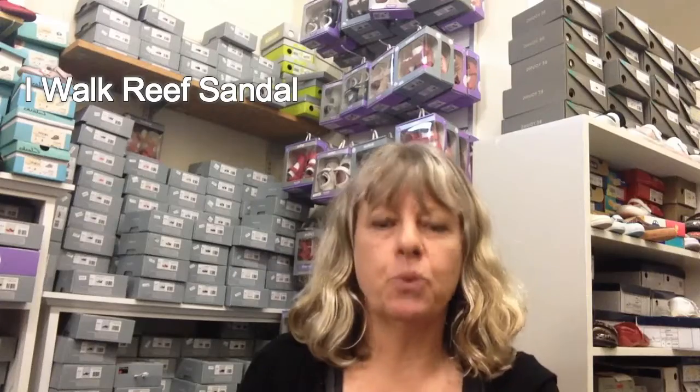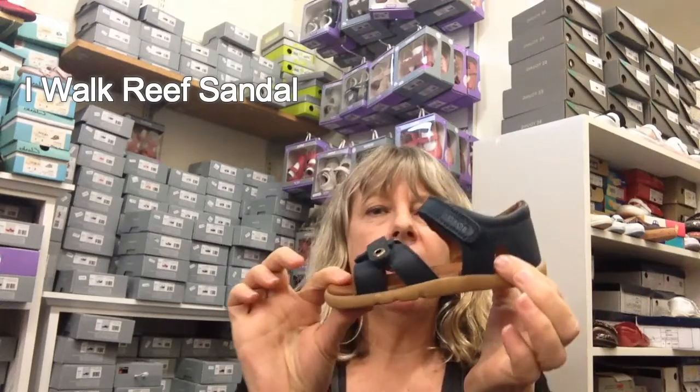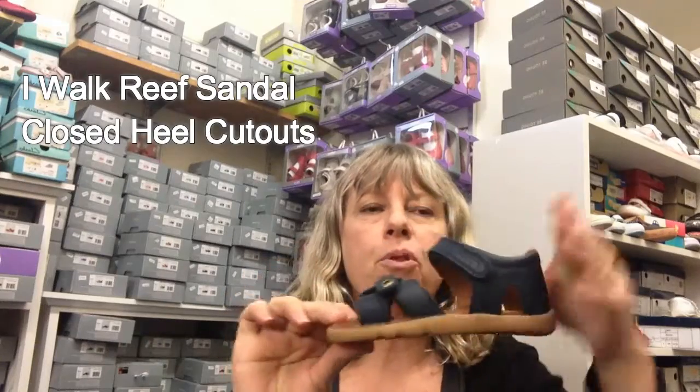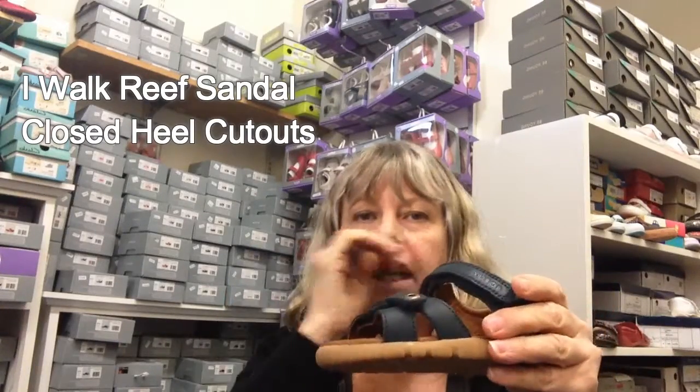Hi, Amanda from Foot Forward Shoes here at KidShoesNZ.co.nz. Today I'm going to run down the boys iWalk open-toe all leather sandals. This is the Reef in blue — it's got some cutouts on the side for a little bit of aeration, but a good solid back support to stop them rocking and rolling.